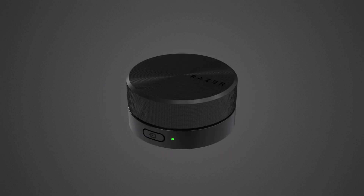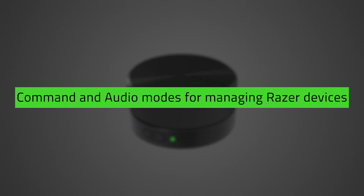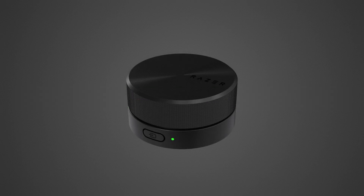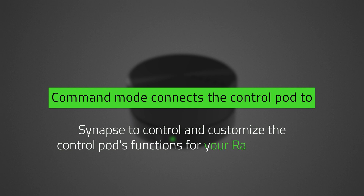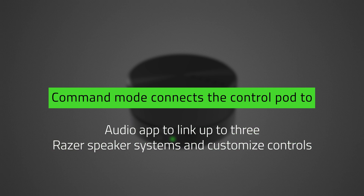Now let's get started. The Razer Wireless Control Pod features command and audio modes for managing your Razer devices. Use any of these modes depending on your setup. The command mode lets you connect the Control Pod to your PC so Razer Synapse can control and customize the Control Pod's functions for your Razer devices and the Razer Audio app, so you can link it to up to three Razer speaker systems and customize media controls for each device.